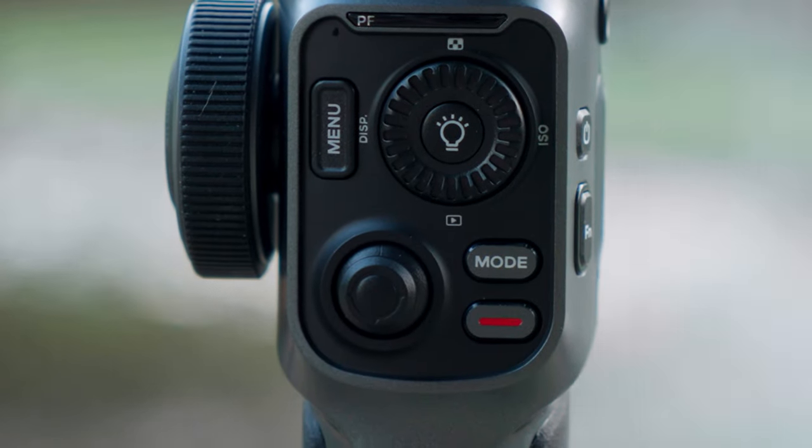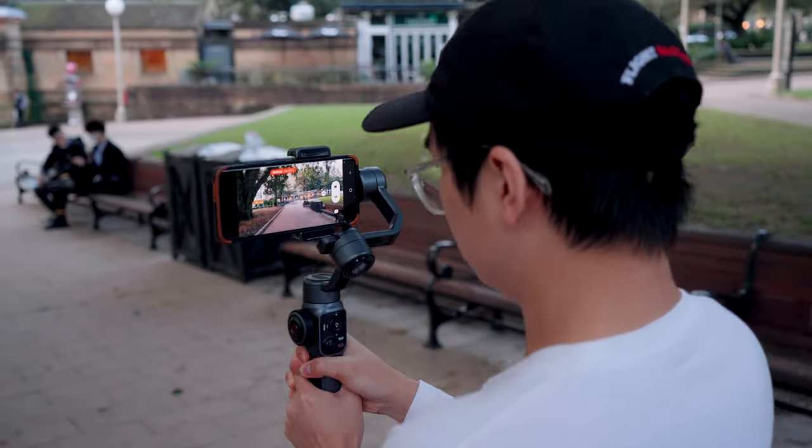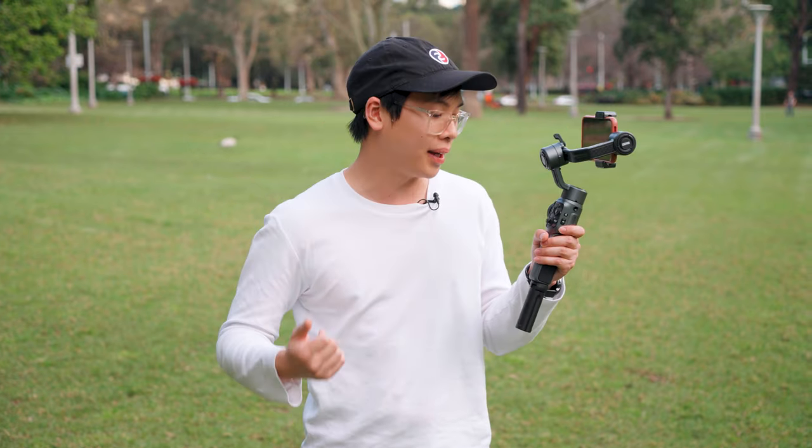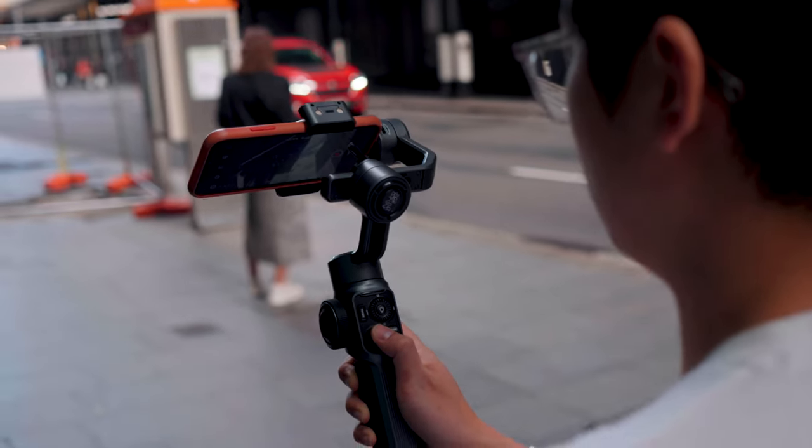Below the mode button you have a record button — connect your gimbal to your phone via Bluetooth and you can activate recording with a simple press. On top of that there's an adjustment wheel to adjust manual settings and navigate through the menu. It also has ISO adjustment, a playback button, and below that a joystick that allows you to control the panning and tilting of the gimbal.